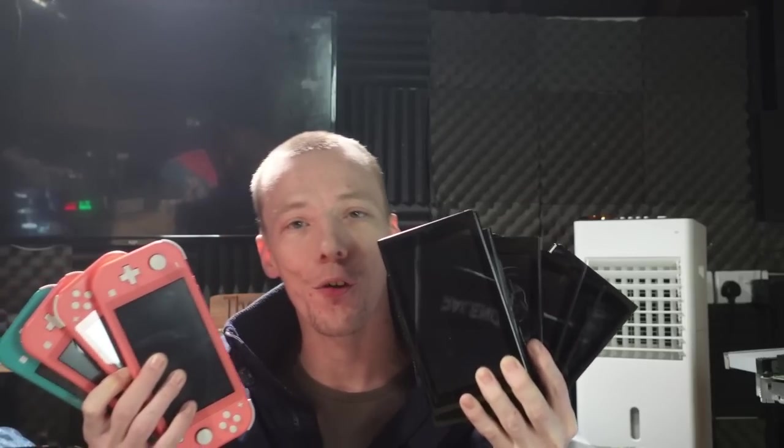I bought 10 Nintendo Switches from eBay for £420 and today I'm going to try and fix them. These Nintendo Switches were all sold by one seller as faulty, and I managed to get them for the bargain price of £420, which is around about $480 US dollars. They've all got various things wrong with them but I'm hopefully going to fix these and hopefully make some money.